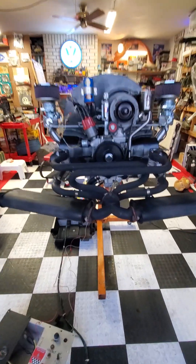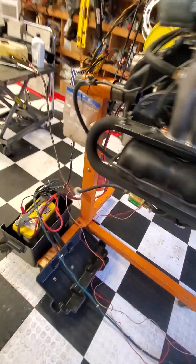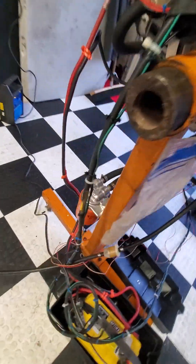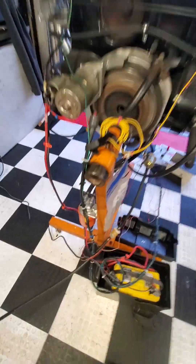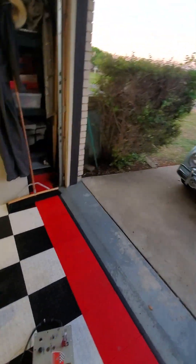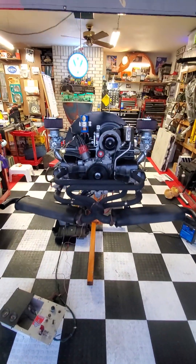This also has a full flow oil pump. I'm running a remote oil filter, so it's filtering the oil using an HP1 oil filter. Yeah, good motor.